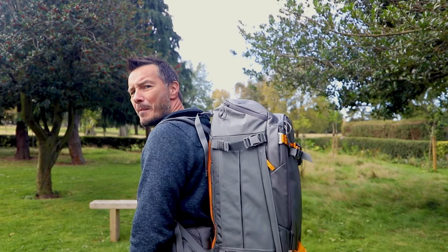So today what we're going to look at is we're going to have an overview of the Lowepro Whistler 450BP AW2 — that's the backpack all-weather 2. It's this massive beauty that's on my back at the minute, so let's take a look at that.